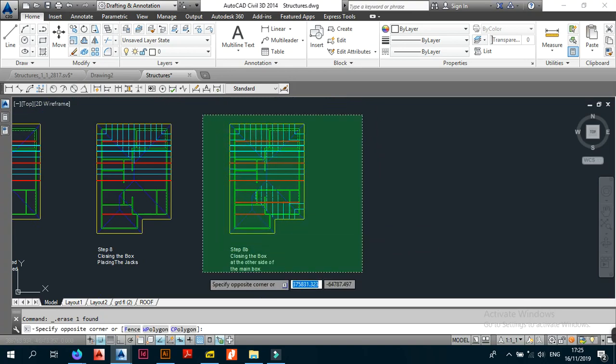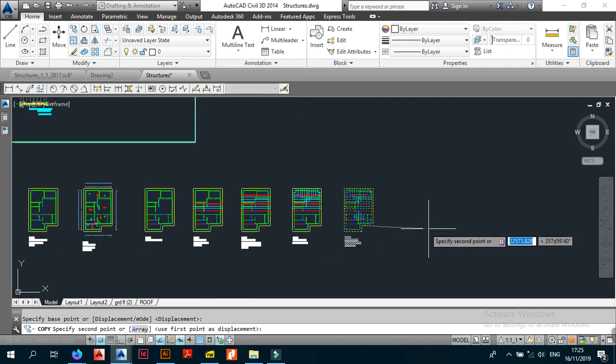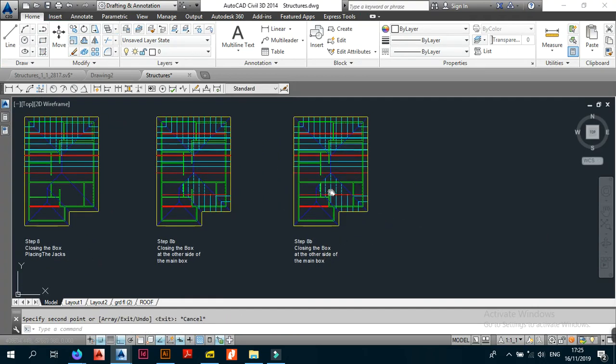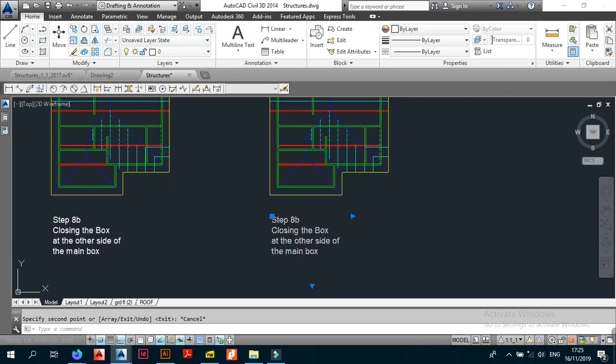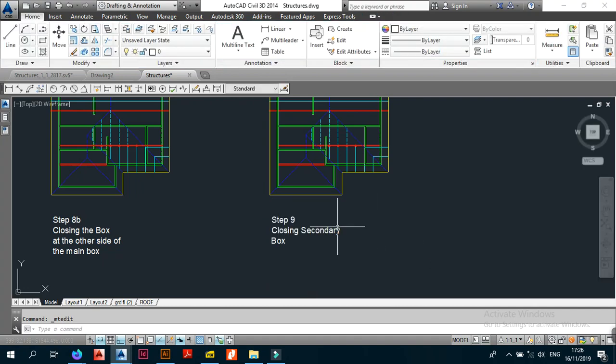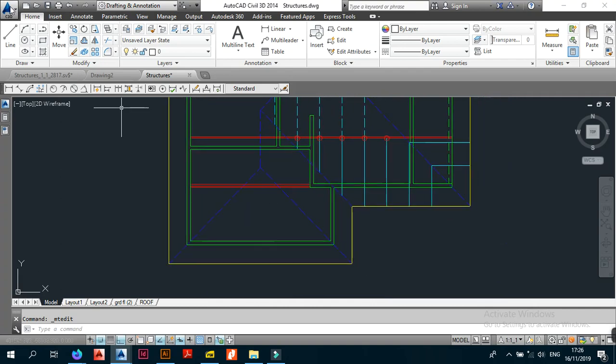Now we jump on to step 9. You don't need to copy anything — I'm the one doing the drawing so you can follow along. Step 9 is dealing with the secondary box. Unlike with the main box, we don't start off with the ridge — we're going to start off by placing the jacks.